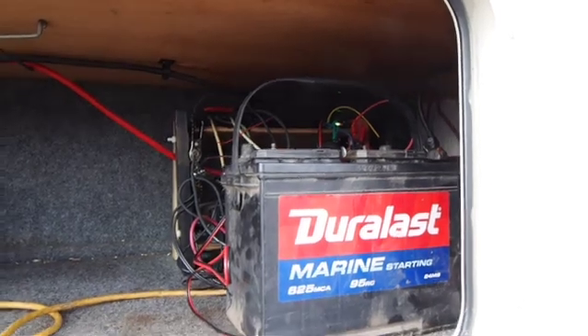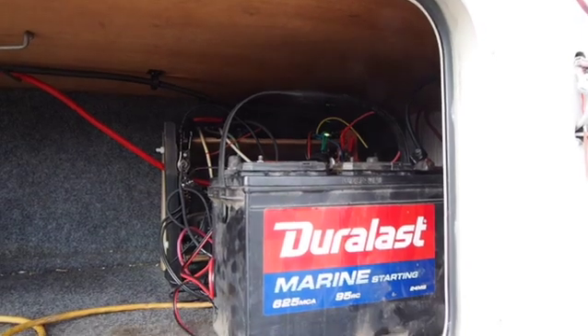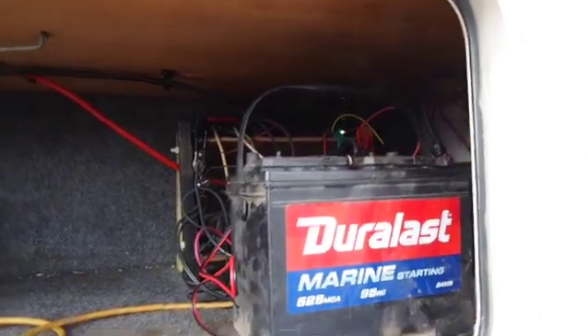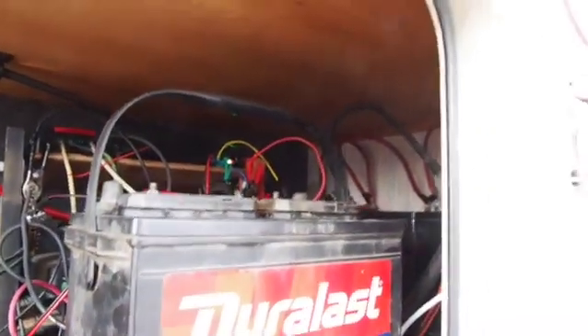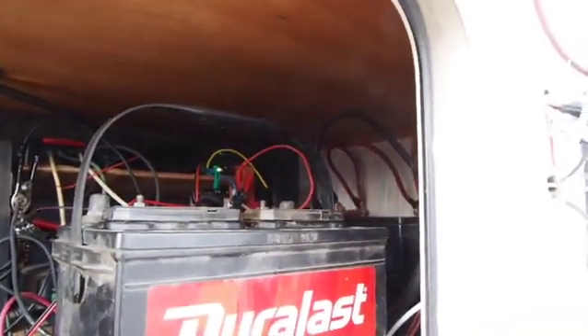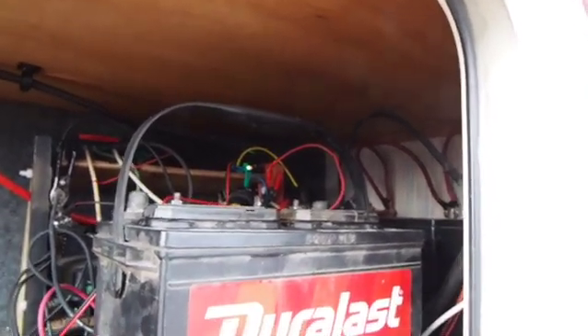That's not good for a battery's health. They will tend to run down even if I put a trickle charger on them — it's just not good. So what I do is I tie them into the solar battery bank. Instead of eight 12-volt batteries, I have ten 12-volt batteries.